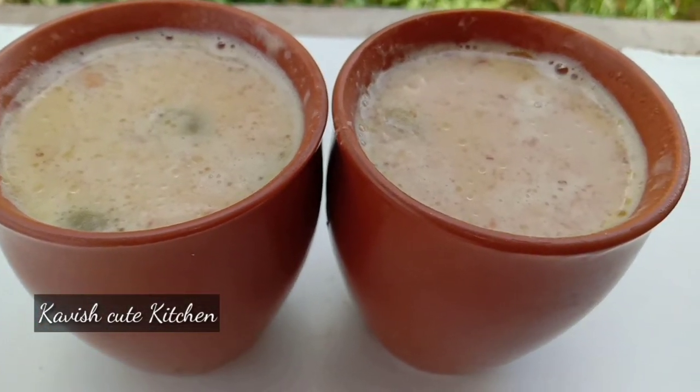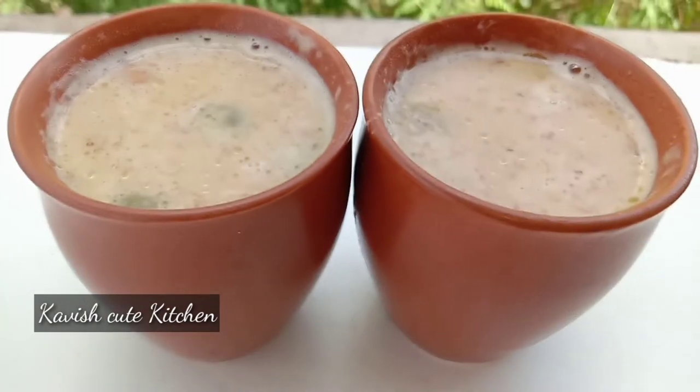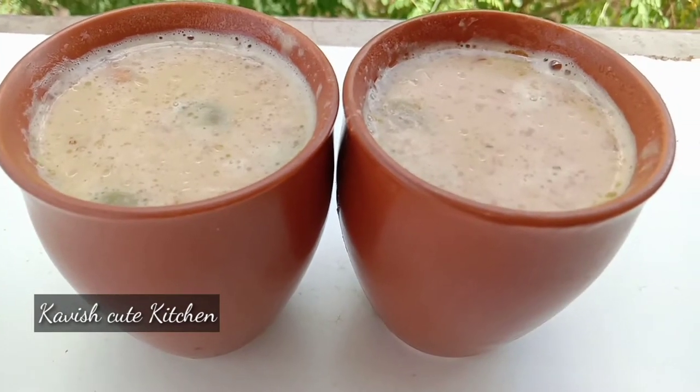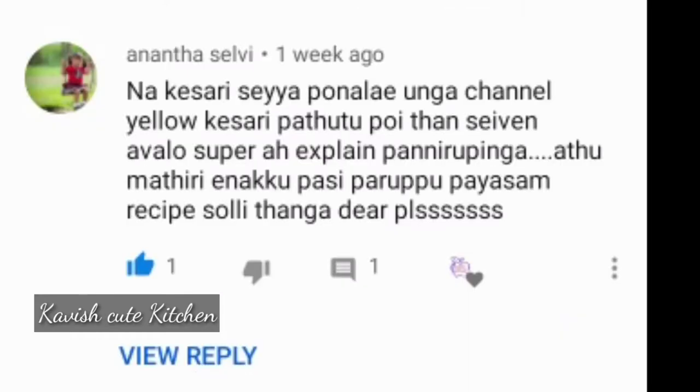Hi friends, how are you? I am going to show you a payasam recipe. I have some comments to address. I am happy to hear your comments.